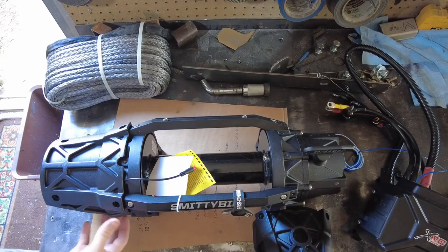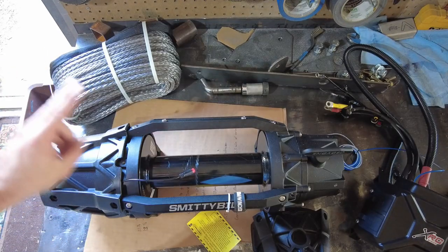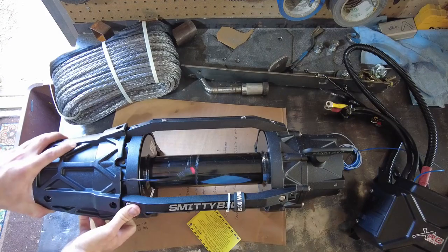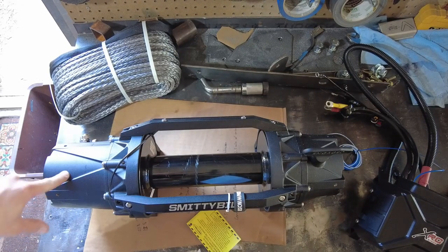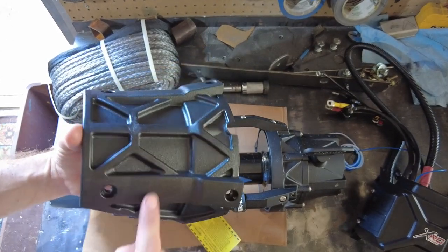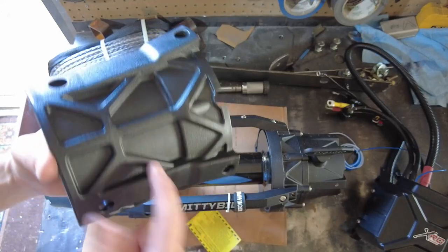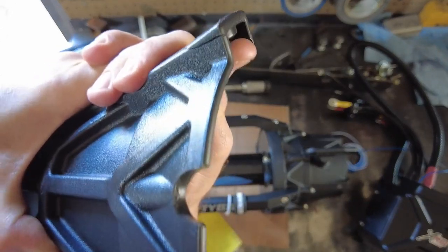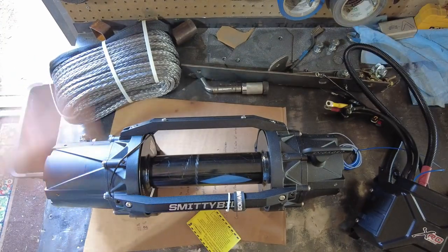I just want to do a quick first impression on this Smittybilt XRC winch — nine and a half thousand pounds is my variant. One thing I don't like: it comes with these armor pieces, one for each side — those are going straight in the bucket. I can't imagine this little plastic piece is going to protect the winch any more than that cast piece of aluminum will. Maybe it'll protect it from sun when it's in your bumper, but that's about it. Also, mine showed up with a crack in it — a fault, not a feature.